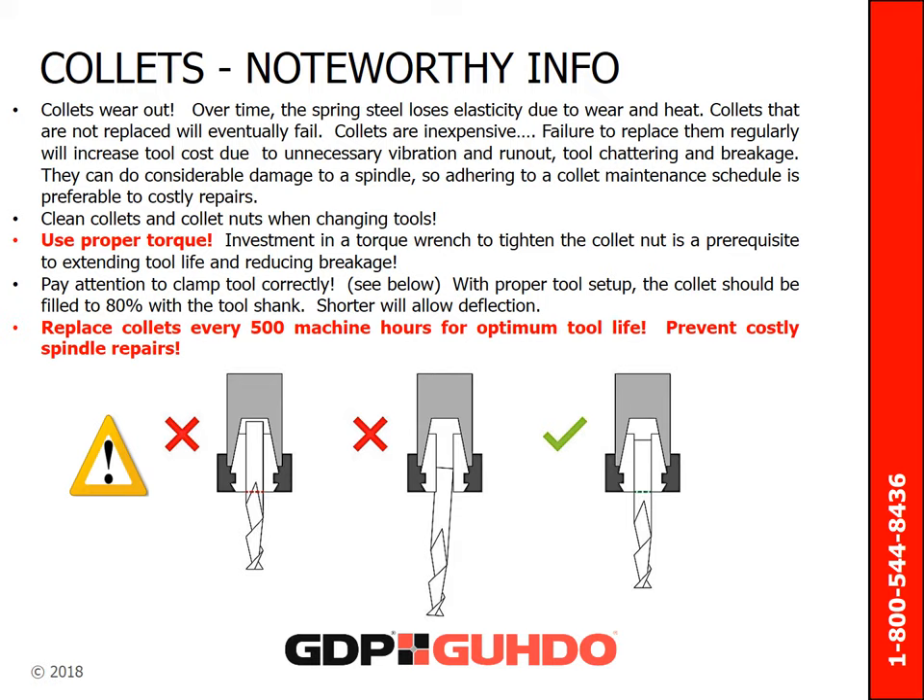A few tips: Clean collets and collet nuts when changing tools. Use proper torque — investment in a torque wrench to tighten the collet nut is a prerequisite to extending tool life and reducing breakage. Pay attention to clamping the tool correctly, as shown on this diagram. With proper tool setup, the collet should be filled to 80% with the tool shank. Shorter clamping will allow deflection. Replace collets every 500 machine hours for optimum tool life and to prevent costly spindle repairs.